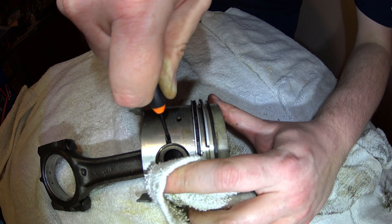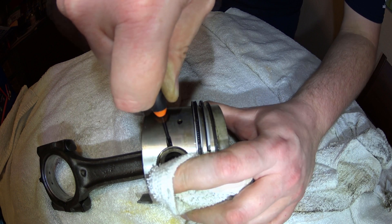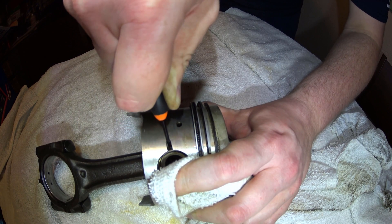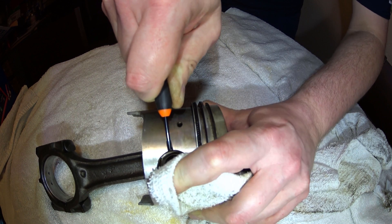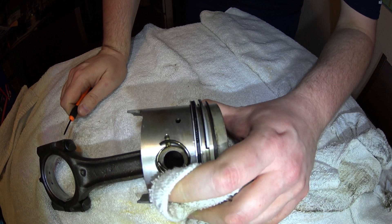What I like to do is take my finger and hold over the other side of the clip with a rag. Once you think you have that secure, just push and pry. Boom, and it comes right out.